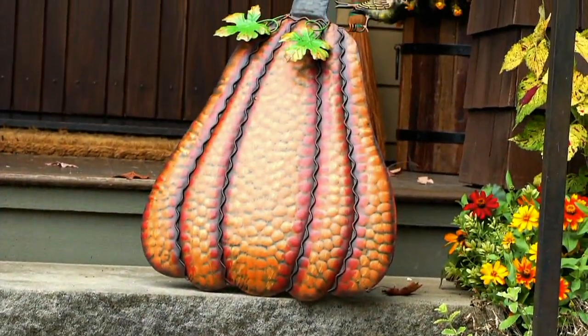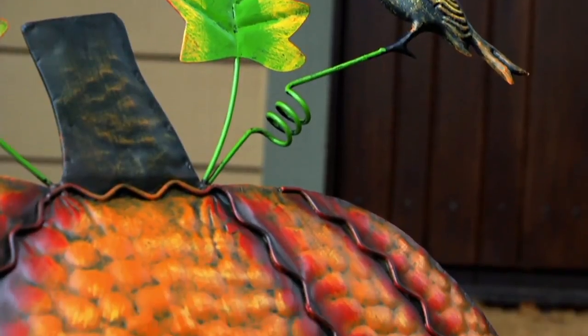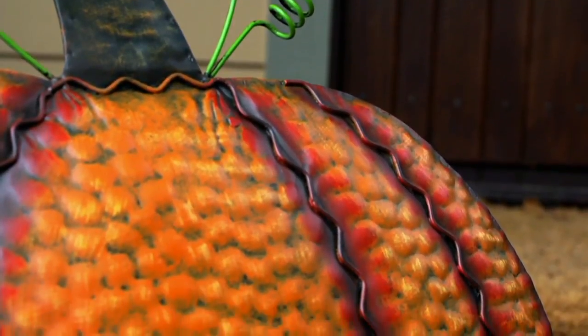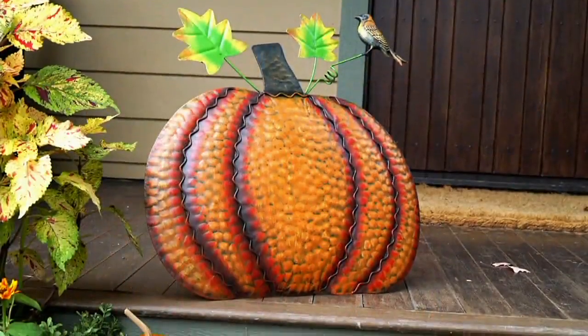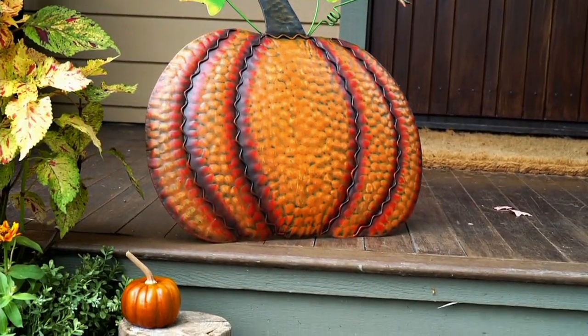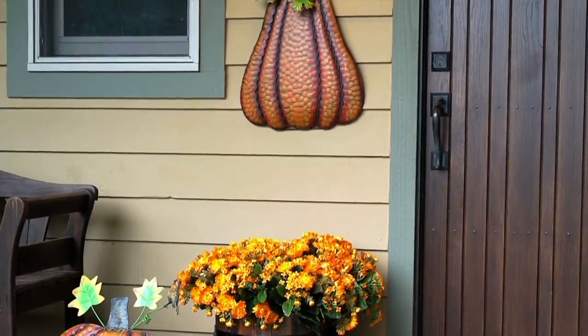This is a different way of having a pumpkin on your front step, one that you can decorate with and have for years to come. These are brand new today. I've got two versions — a short one and a tall one. So you can either go skinny and tall or...